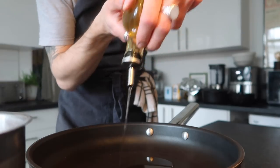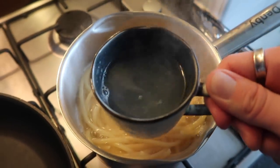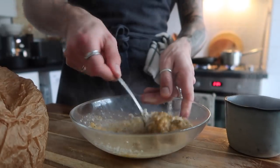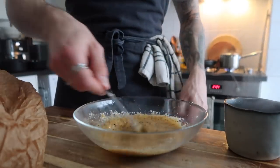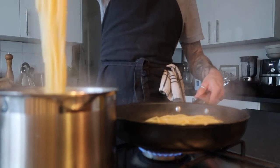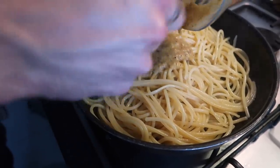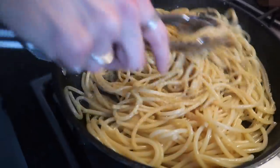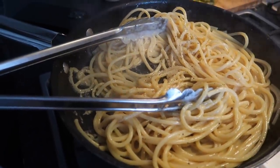Add your pasta to the water — I'm using a mix of bucatini and spaghetti. Add some good quality extra virgin olive oil to a separate pan and reserve some of the pasta water. The reason for the small pan is that the pasta water will be more starchy, which when added to the egg and cheese forms a lovely thick creamy sauce. Don't add the boiling pasta water straight to the egg mixture as it can scramble the yolks. Once the pasta is cooked al dente, transfer it straight to the hot oil — not too hot — and coat it in the oil. Then turn the heat off before adding your peppery egg yolk and parmesan mixture. Don't add any more heat to this pan or it can scramble the eggs.